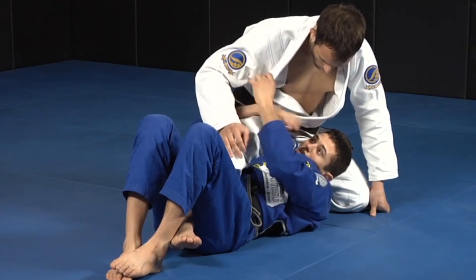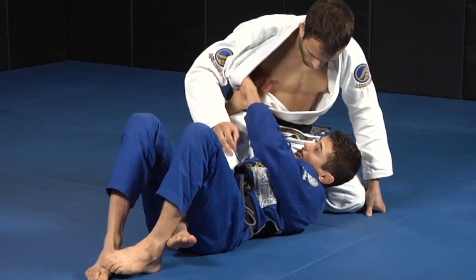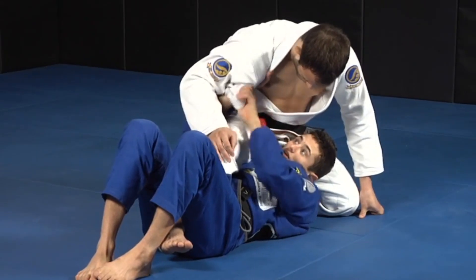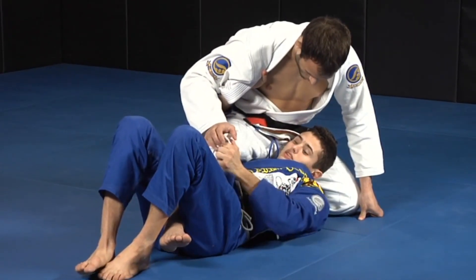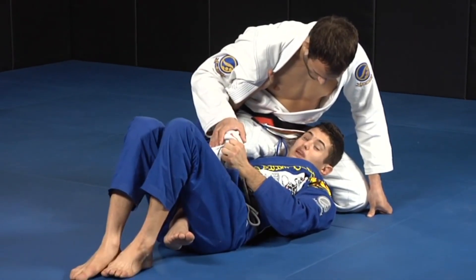See here how I rotate all the way — it's like I'm trying to touch his armpit. So I'm here, I rotate and I come here. Look how I get him. As I'm doing this, I'm grabbing his knee. So I grab his knee here.